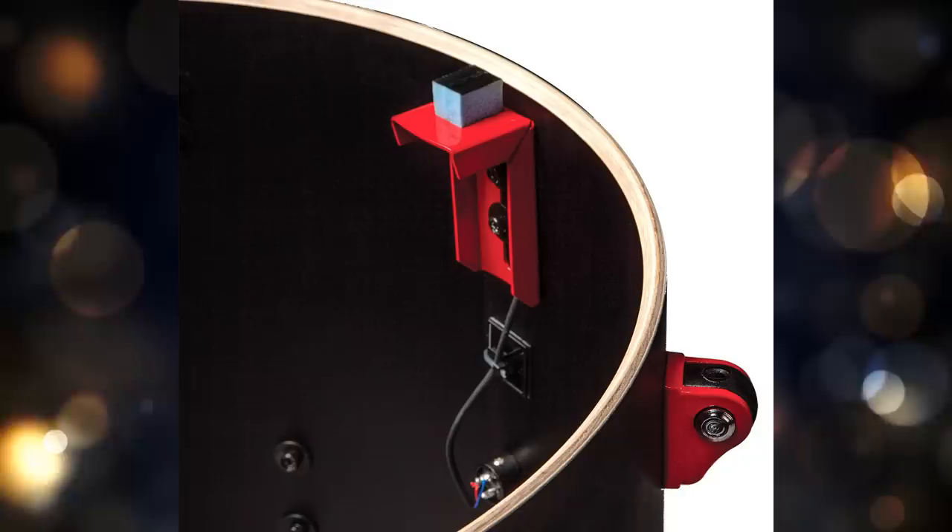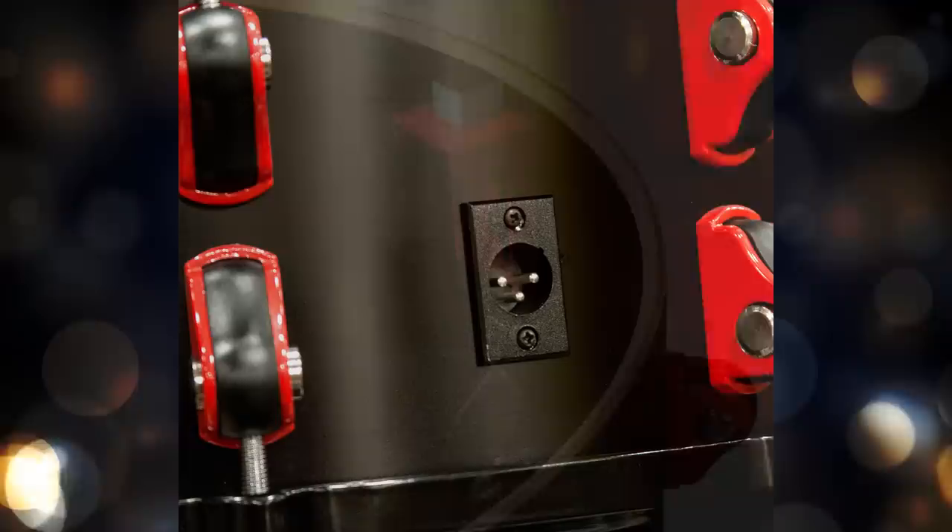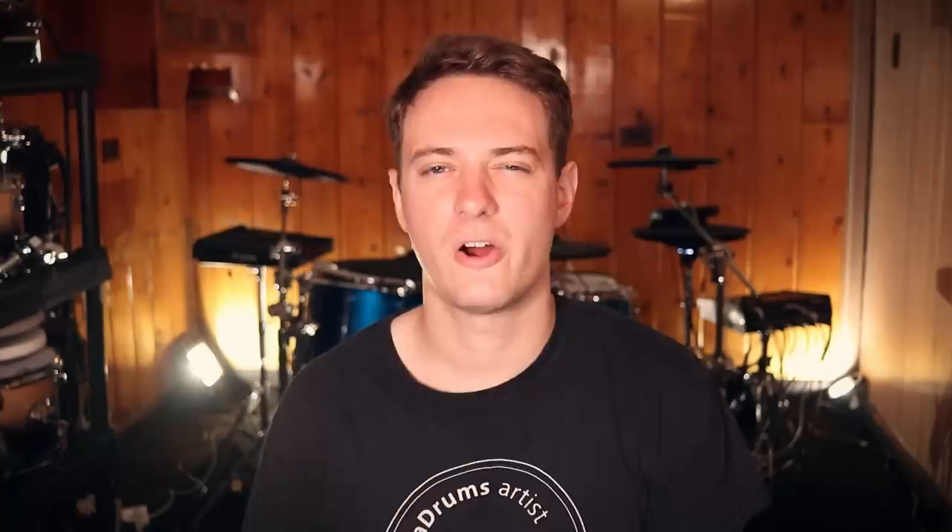It's got input jacks on the sides of the shells. So the thought process is: if I buy this for $800, all I have to do is spend a couple extra hundred dollars to outfit the rest of the pieces, and suddenly I have a TD-17 KVX killer or an Alesis Strike Pro SE killer for a fraction of the cost. Are you actually saving money if you go that route? That's what we're going to talk about in today's video.